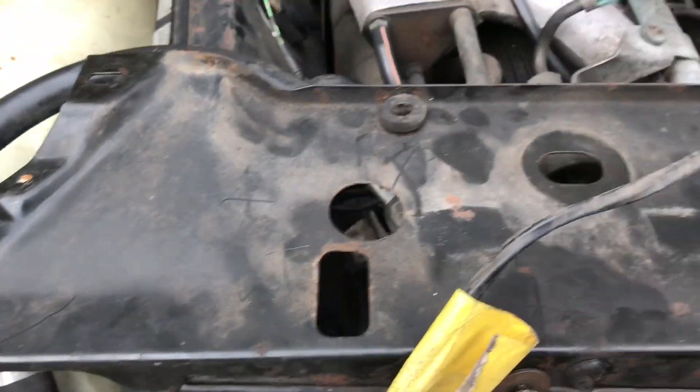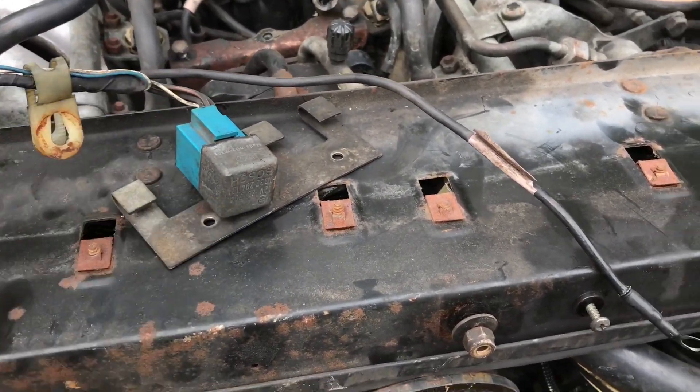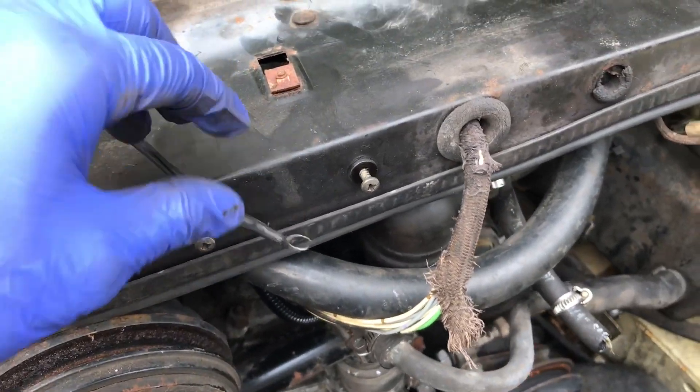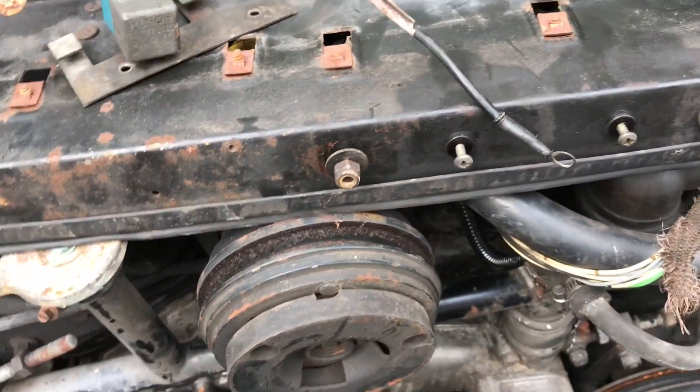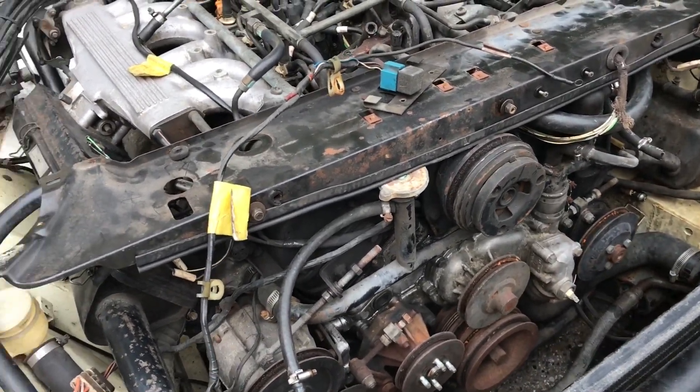Also running the length of this bracket, there are a couple of relays here. These relays function for your fan and come with a series of grounds. I have videos in the process of removing where I recorded how they all went, so when it came time to reassemble I knew exactly how they went.